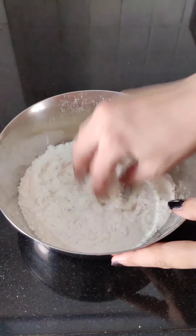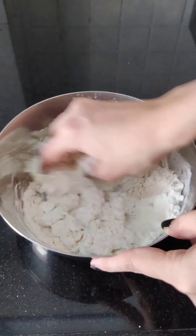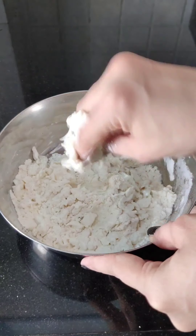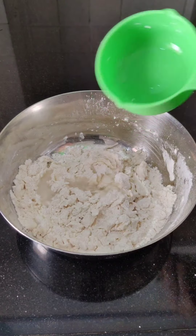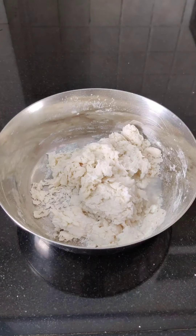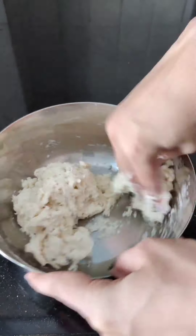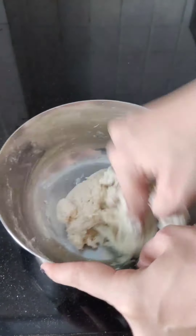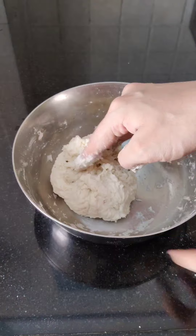Then we will add 2-3 tablespoons of oil and mix it well. Then we will add a little water and make a soft dough. Use room temperature water — you don't need warm water. When you start adding water it will be sticky, so you will need to knead it for 2 minutes.